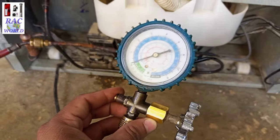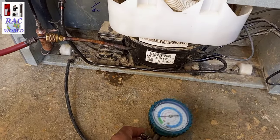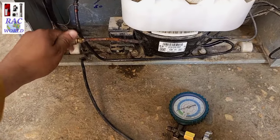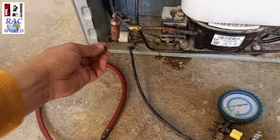At this time the manifold gauge is showing only 2 psi running pressure. Now I will remove my low pressure manifold gauge and line from the refrigerator, and fix its dead cap so the refrigerant cannot be leaked from here.